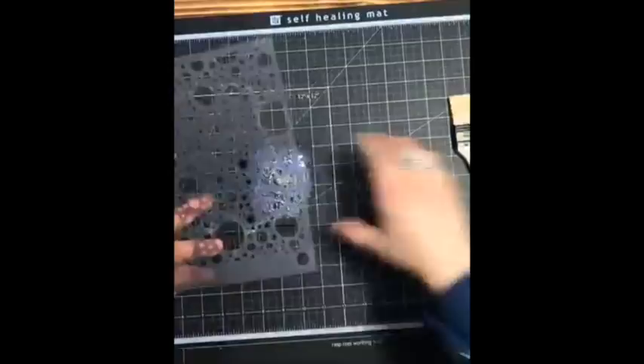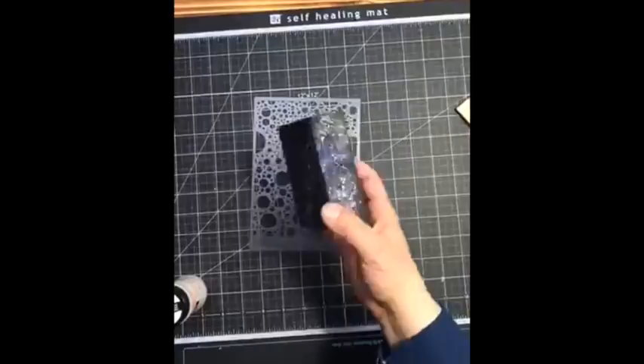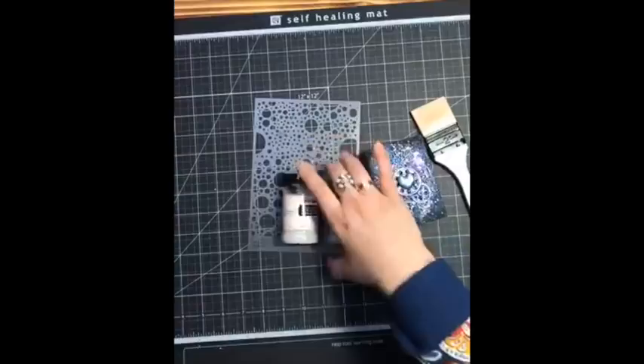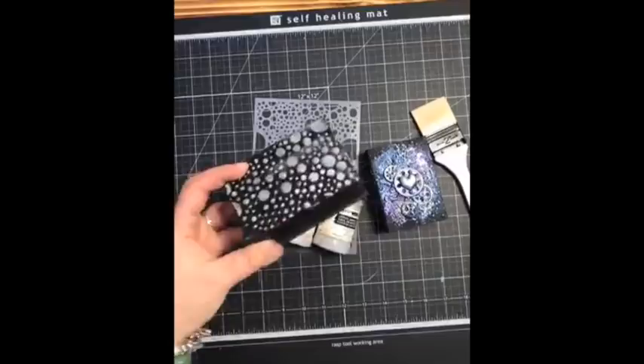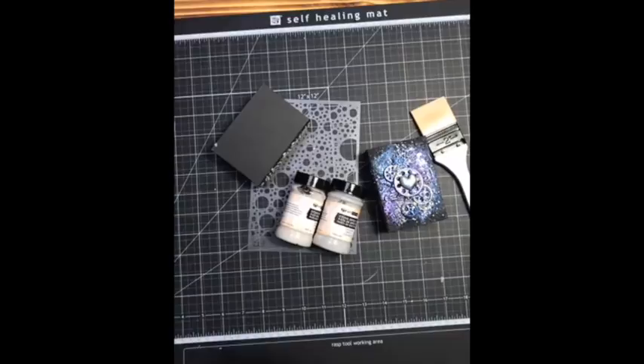This is the stencil I was mentioning — the one with the bubbles. The plan is to use stone effect paste to create these lovely textures you can see on the box, first in the background. You'll need a palette knife or something similar to spread it nicely on your box. I'll be cheating a little bit because I already made part of the box — you can see this is stone effect paste after drying. I'll just do the front for you so you can see it nicely.